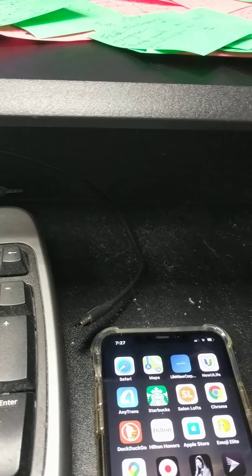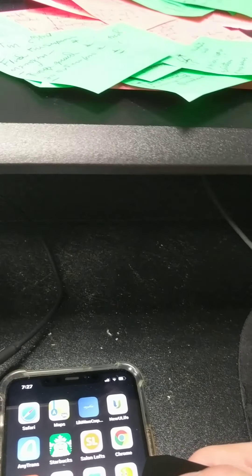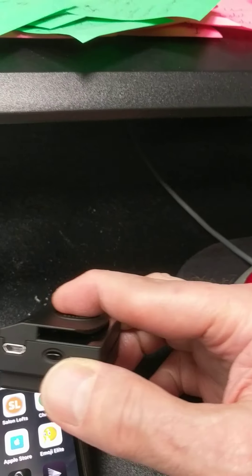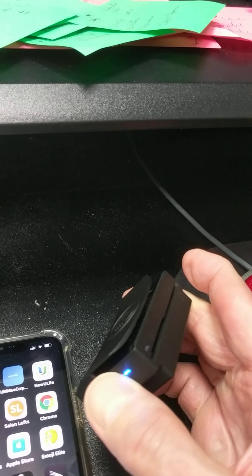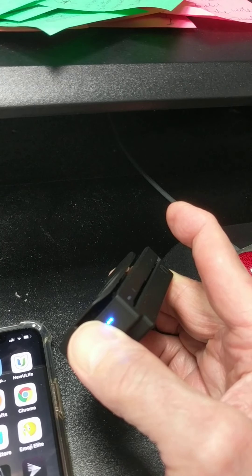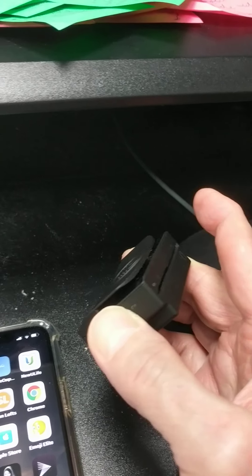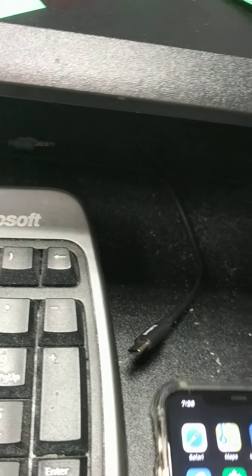I'm taking you through the steps I made for adding the application. You can see here I'm going to go ahead and reset this, so we go over here and we have a reset.